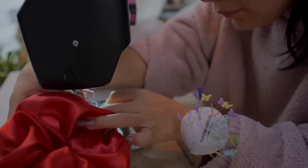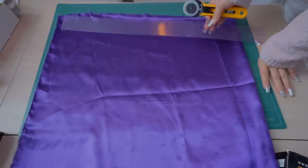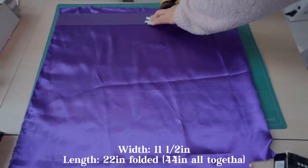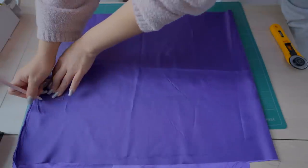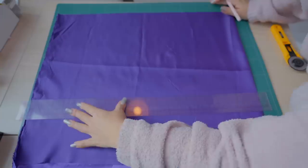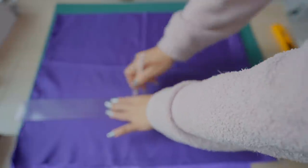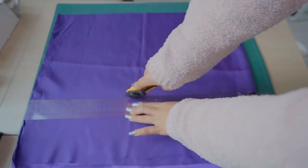So I tried the burrito method with my second attempt and the finishing came out so much better. For this one I decided to cut it a bit wider — I cut the fabric 11.5 inches wide with half an inch seam allowance and 22 inches folded for the length, so altogether 44 inches lengthwise. I wanted to go for that giant, giant look.